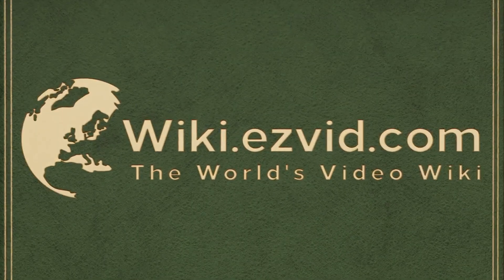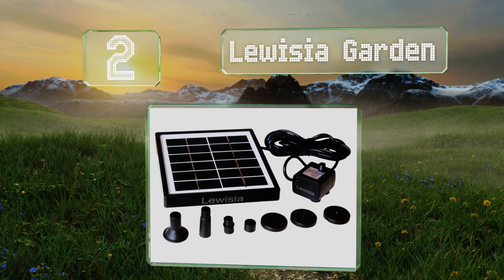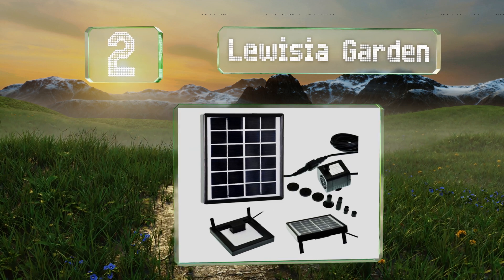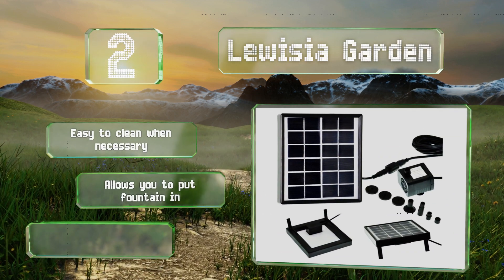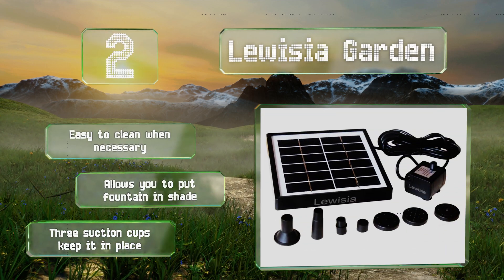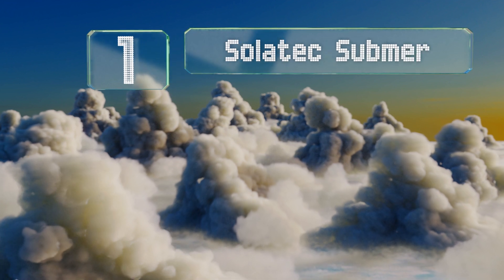At number two, the power cord on the Louisier Garden is 10 feet long, giving you plenty of options in terms of placing the solar panel. That makes it easier to ensure your water feature remains the center of attention rather than the panel. It's easy to clean when necessary and allows you to put your fountain in the shade. Three suction cups keep it in place.